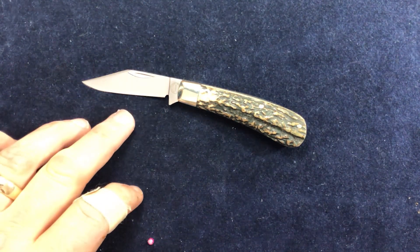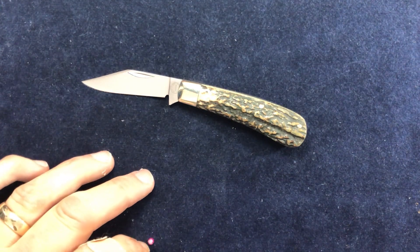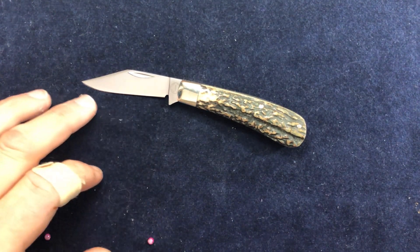Somebody's gone into a lot of trouble to shine that up, and I want to keep it. Stephen Cocker's gone into a lot of trouble to shine that up, and I want to keep it shiny.